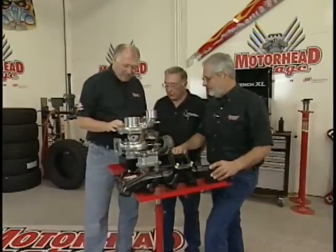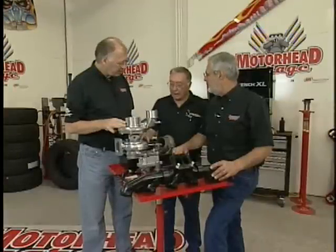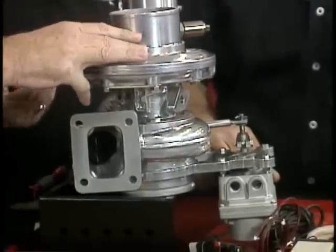This is a variable geometry turbocharger. The only difference is it's got one additional moving part compared to a conventional turbocharger. The ones that are on the market now have between 40 and 50 extra moving parts — a lot more complex. We believe ours is more durable than those.